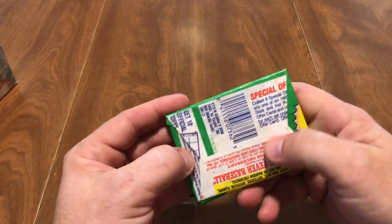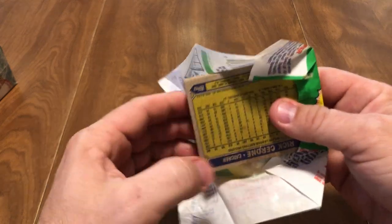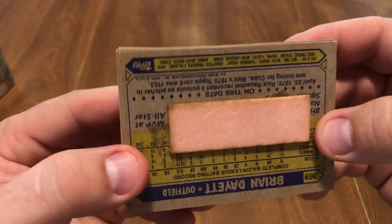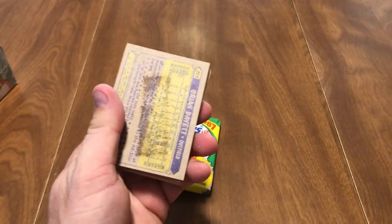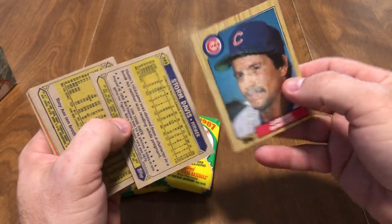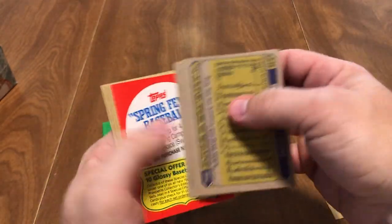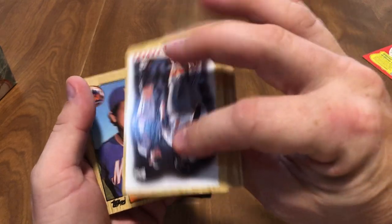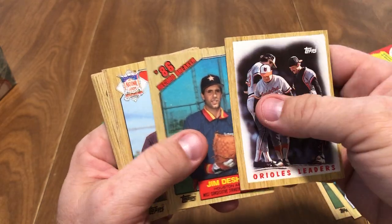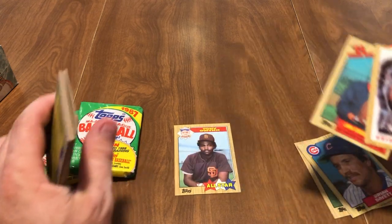We'll see who we get. These are the last ones — I'm sure I'll probably order some more, but probably not from the same seller. So there's my burnt bubblegum, see the little brown edges. Brian Dayett, which is not a Hall of Famer. Storm Davis got a little bit of it too, was stuck to it. Spring Fever Baseball card. Didn't get a whole lot of stars at all in these packs. The Orioles Leaders card, Jim Deshaies, and there's a Tony Gwynn — that's probably like the best card out of the whole box so far.